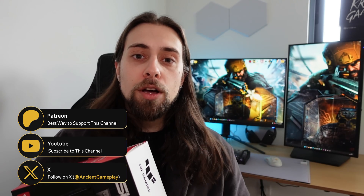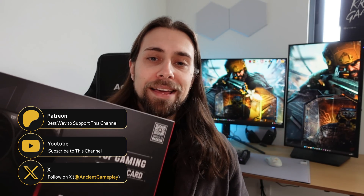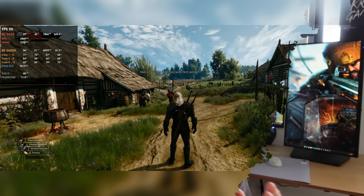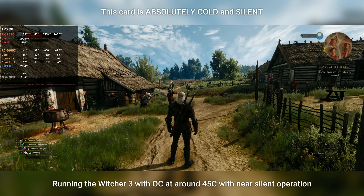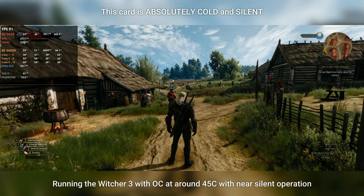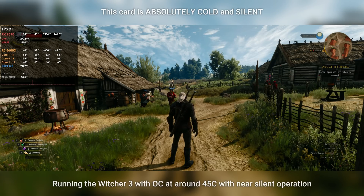Thank you very much for watching. Leave a comment letting me know if you like the new Tough design. I personally like it better than the previous one — the fans look better, the minimalistic RGB design is nice, and instead of just brushed metal we have brushed metal plus silver that mixes well. It looks like a beautiful card that also performs great in terms of temperatures. See you in the next video.